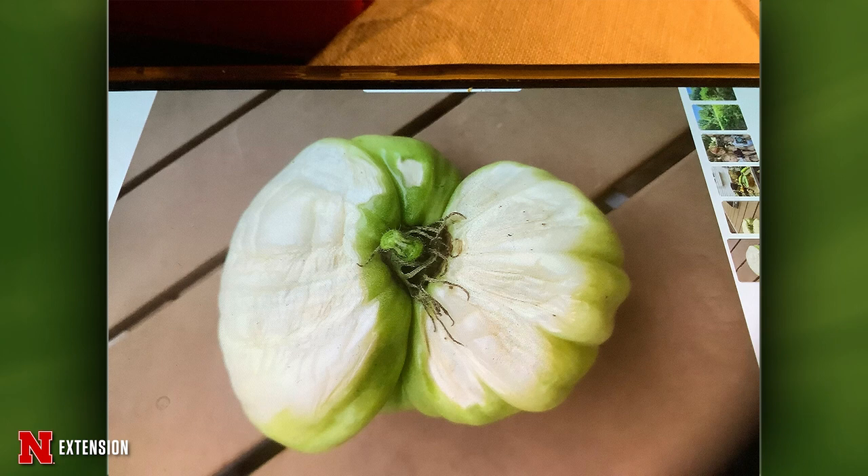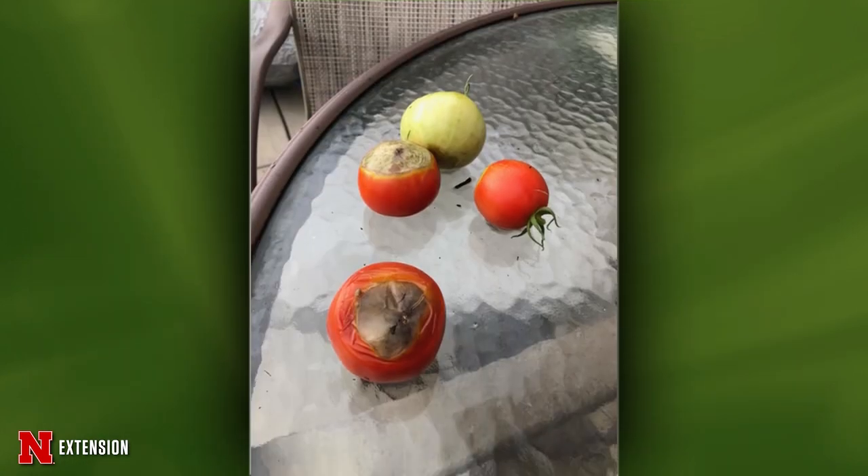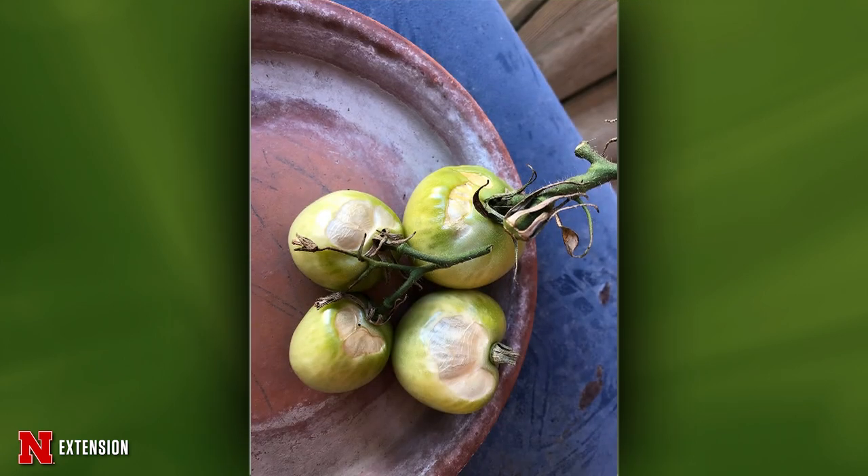Lauren's picture round: A single picture shows tomatoes with sun scald — the fruit was exposed to full sun, possibly from a leaf moving, and water on the skin makes it more intense. From Bennington, Better Boy tomatoes showing blossom end rot — a calcium deficiency. The key is maintaining uniform moisture for nutrient availability. From Unadilla, a tomato cut open reveals yellow nodules — likely safe to eat but may not taste as good. Could be stink bug damage with whitish-yellow pustules under the skin, or a virus if symptoms are throughout the fruit. Another scald case from Hastings.